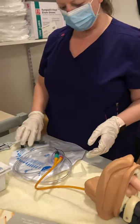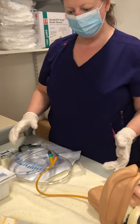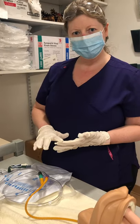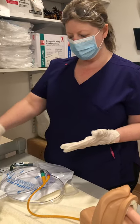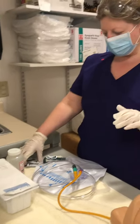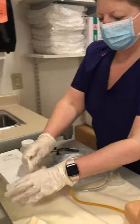So you have a catheter that's not draining. You're going to collect supplies: get the irrigation kit with the piston syringe, the normal saline — never use tap water — and some alcohol preps. Then you're going to open the irrigation kit.